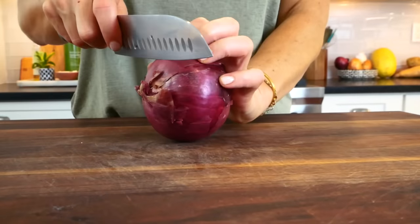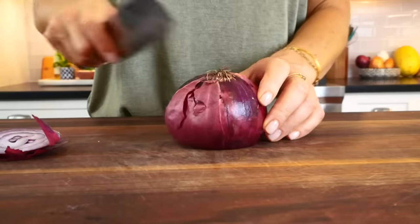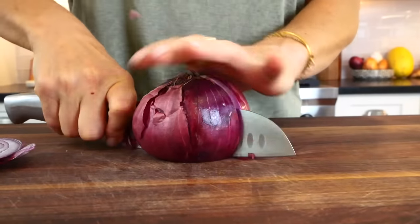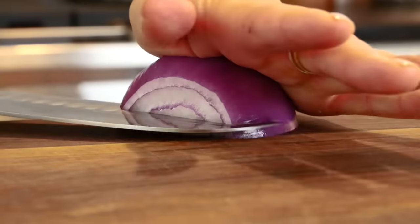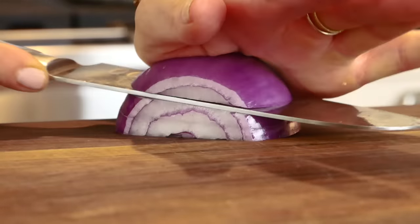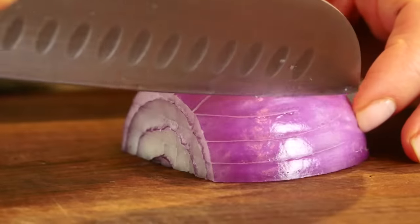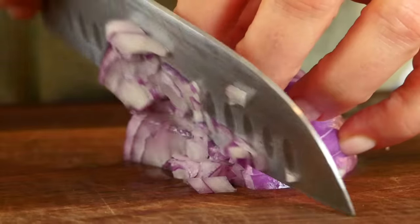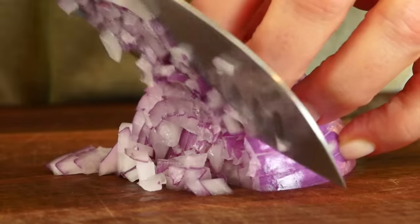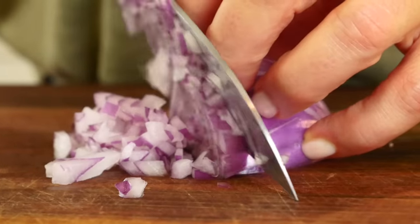The easiest way to cut an onion is to trim off the stem side, then lay it flat side down and slice it in half. Remove the papery outer skin, then lay it flat side down and create a checkerboard by making horizontal slices and then vertical slices. Then just come right over the top and slice straight down. You can easily adjust the size of your dice by how big or small you make your checkerboard.